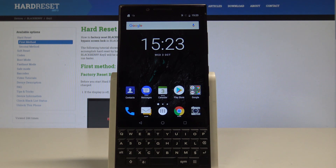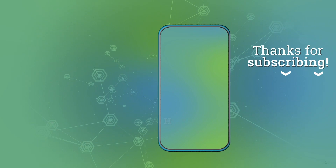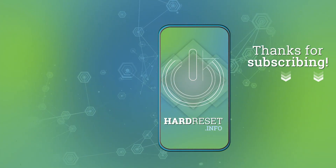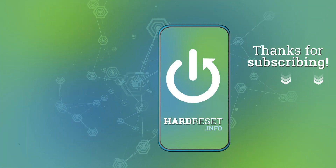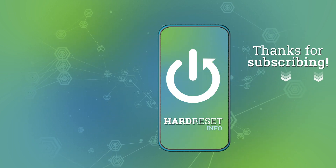So thank you for watching. Please subscribe to our channel and leave a thumbs up under the video. I'll see you next time.